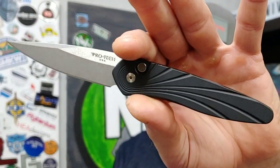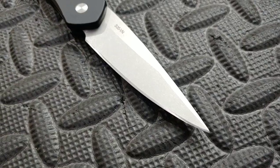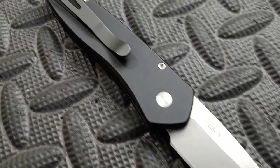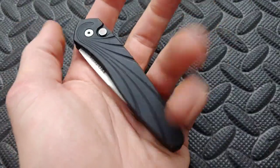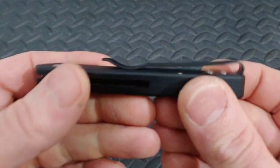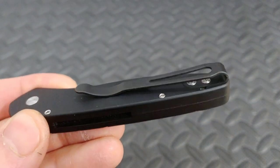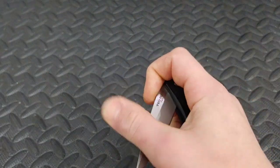First up we have the Pro-Tech Newport. This knife is a USA-made knife with aluminum handles and S35VN blade steel. What makes it great is a few different things: it's very lightweight, it's compact, and the clip is excellent. Pro-Tech has some of the best clips around. They're inset into the frame and usually have flat screws, so they go in and out of the pocket great.